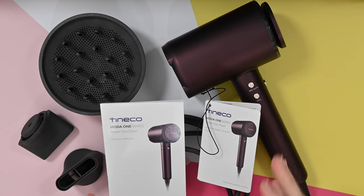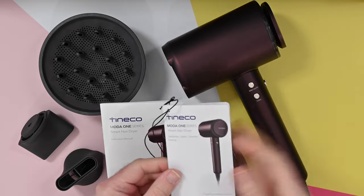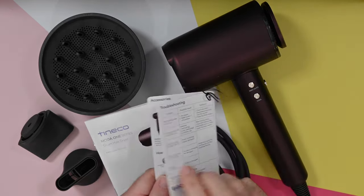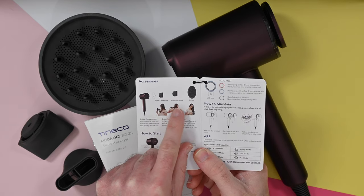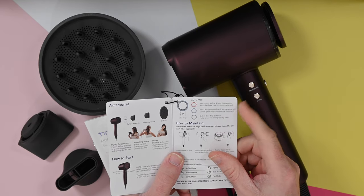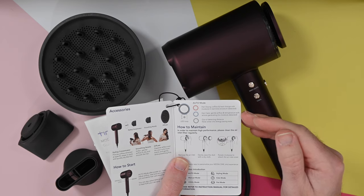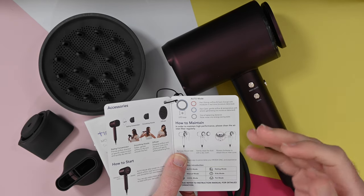So this is the TinyCo Moda 1 series smart hairdryer. Let's take a look at what you get inside the box. You do get this swing tag that's connected to the hairdryer when you unpack it, and this is also wrapped in a protective film — really nicely presented. On this swing tag, it just gives you an overview of the hairdryer, including the styling nozzles and the diffuser, how to start and stop the hairdryer, and also how the auto mode works. The auto mode is very cool because it will actually give you heat for hairdrying when motion or moisture is detected, and also it gives you a gentle cool airflow so that it's really kind to the hair.